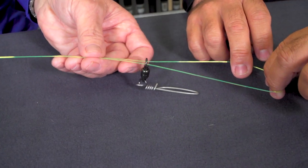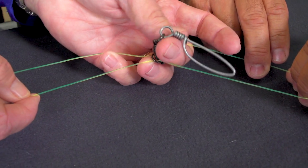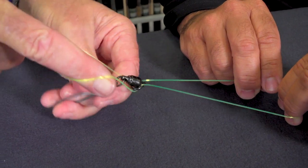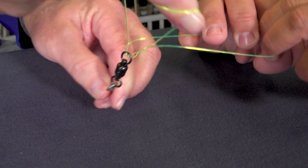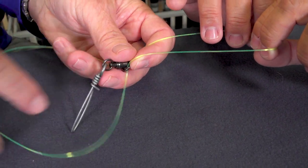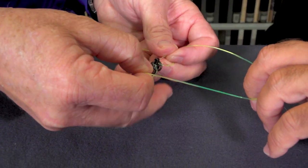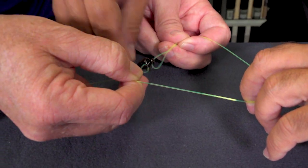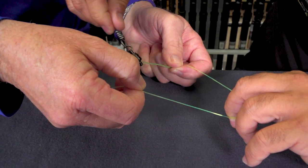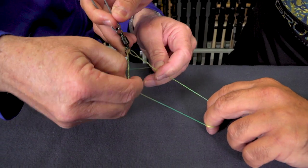Now you have the swivel on — you're going to take the swivel and flip it over, going through both loops. One, two, and one more time — three, and four. Going through on both sides.